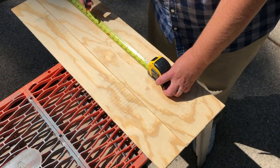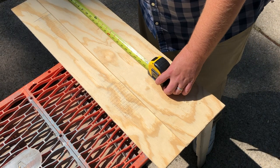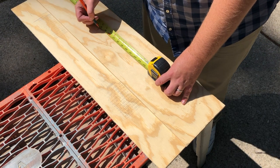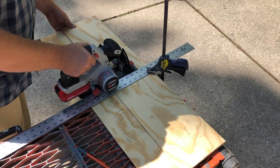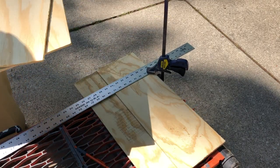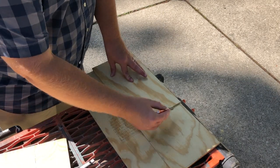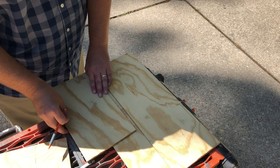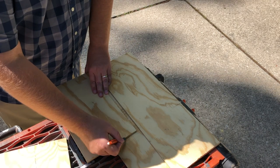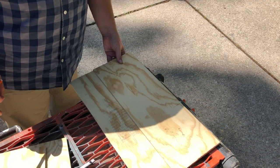So I took the 12-inch strips and the seven and five eighths inch strips and cut them into 14-inch segments. 14 inches seemed to be about the right height — make this box any taller and it would kind of be difficult to get pellets up into it. I really didn't want to make it too high up in the air. This looks to be slightly bigger than the dimensions of the Louisiana Grills extension that you can purchase, so I figured it would hold plenty of pellets.